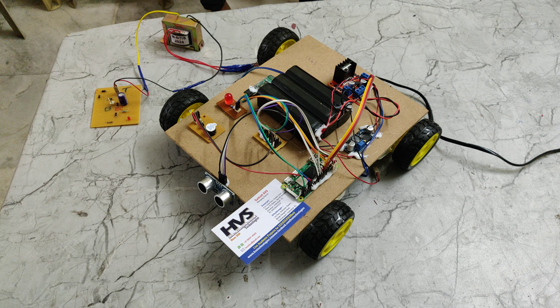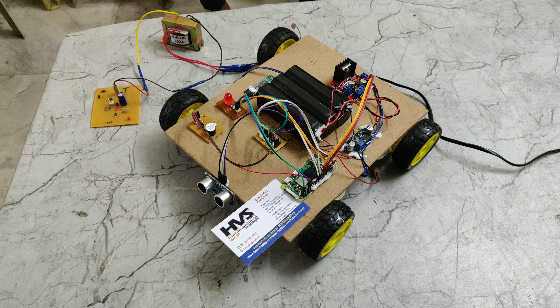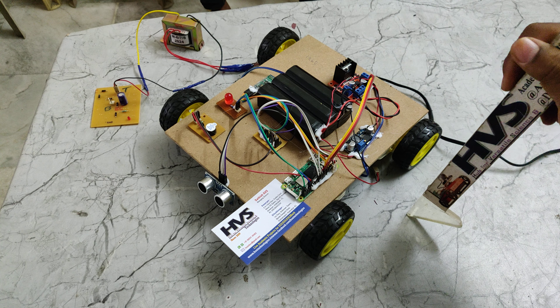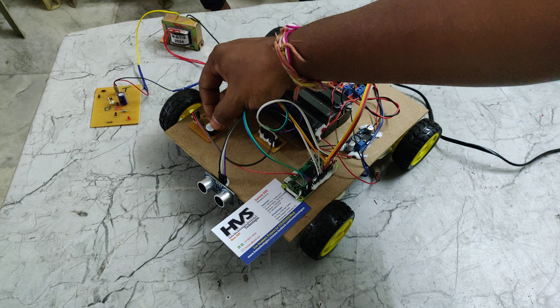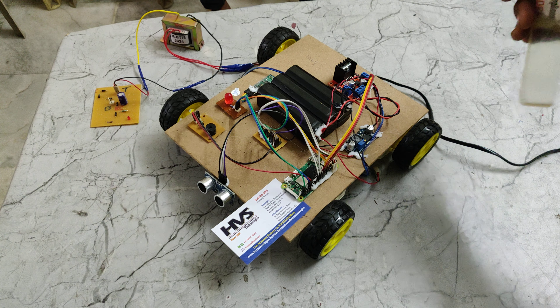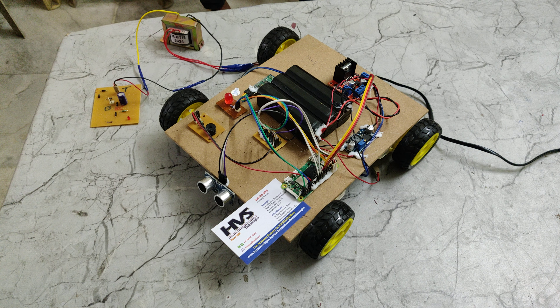Welcome to the project demonstration of autonomous robots with ultrasonic sensor and Bluetooth controlling. The main application of this project is that when we switch on the kit, the system will start moving automatically. If any obstacle is detected, it will stop and provide an audible alert through the buzzer and a light indication through the LED. The robot can also be controlled through Bluetooth using the HC-05 module via mobile phone.